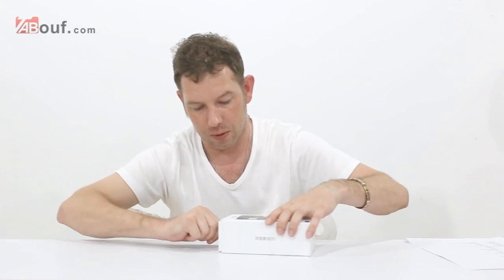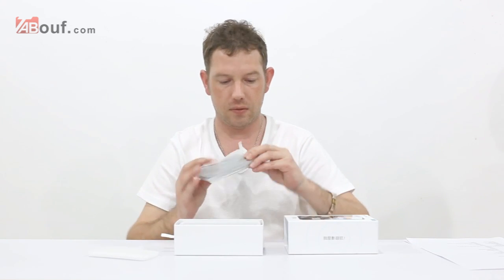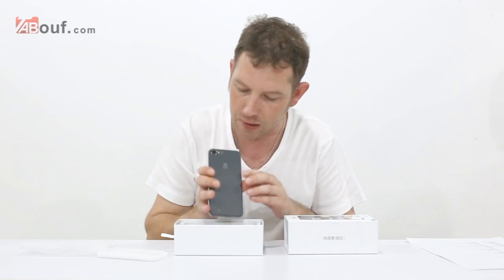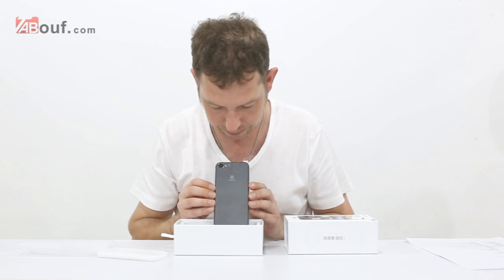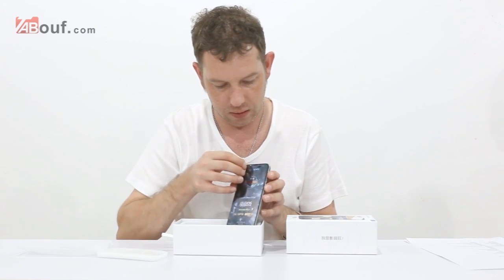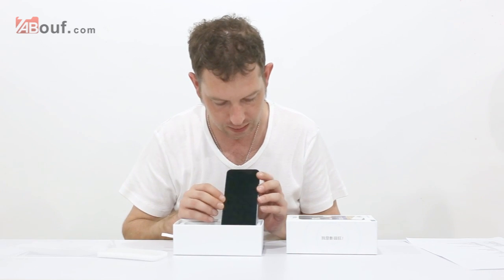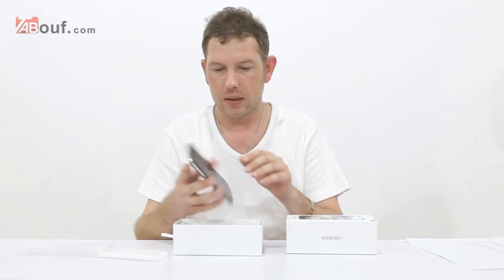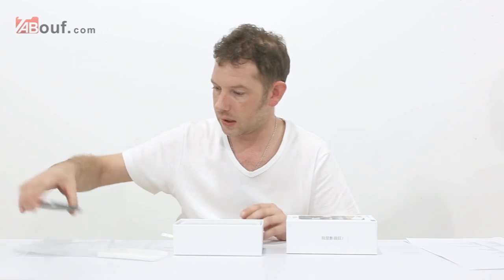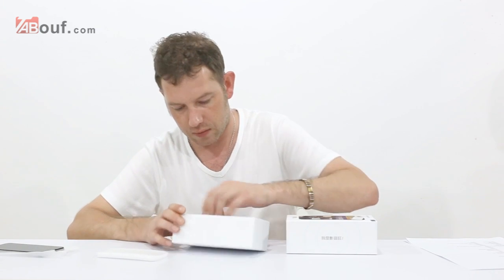So we'll take it out of the box first of all — immediately you get the phone. We'll have a quick look at that. This is basically what it looks like, the back and the front. Obviously we'll take this off. It's got a retina screen so it's a really good screen. I will tell you the spec in a minute. So that's the phone itself, it's quite light — I'll find out the weight for you as well.